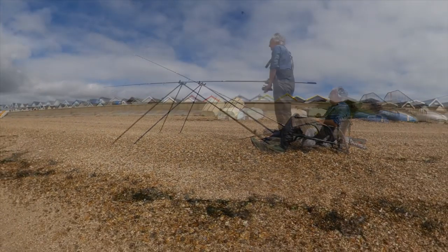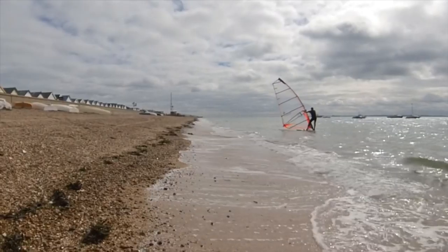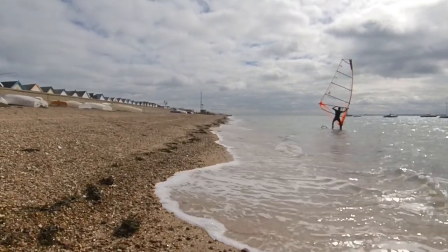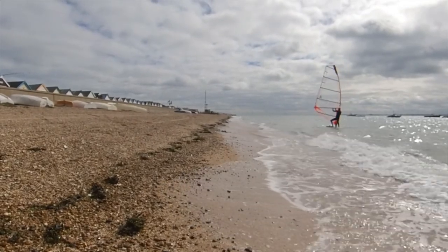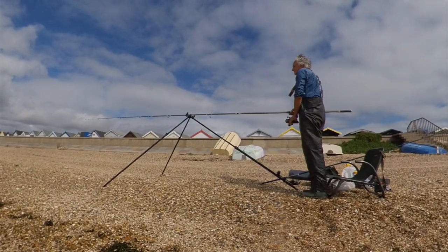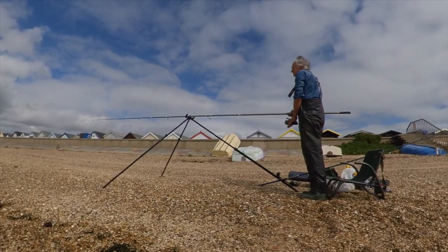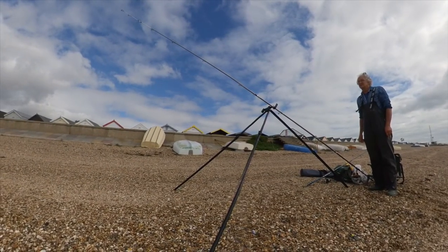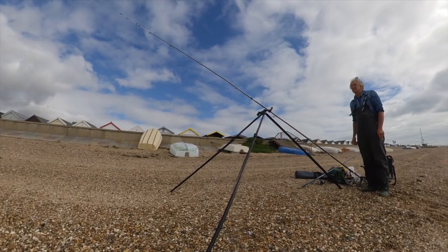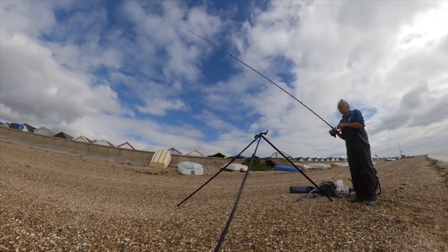I'm now getting bites and looking at different ways in which I can actually hit them. The windsurfer is now on his way and true to his word didn't interfere with any of my fishing. When they arrive, the schooly bass normally arrive in numbers and it can be a bite a chuck. I catch a couple more but then go through a succession of missed bites.